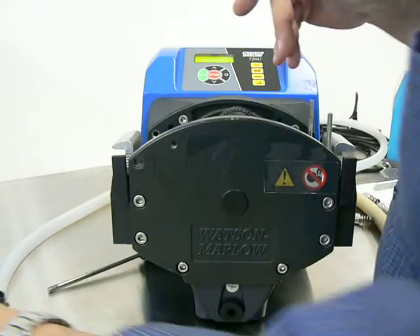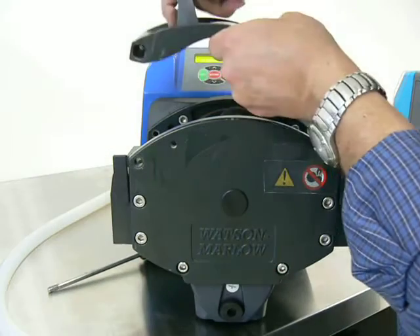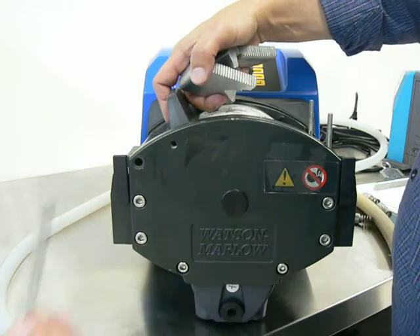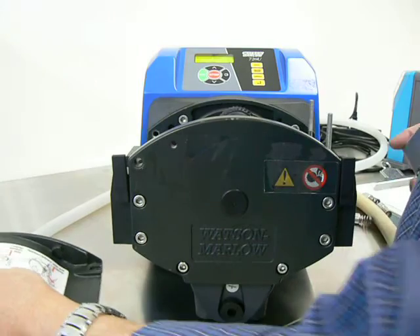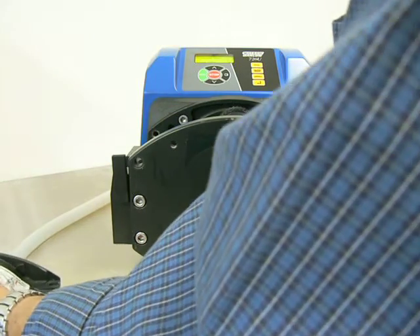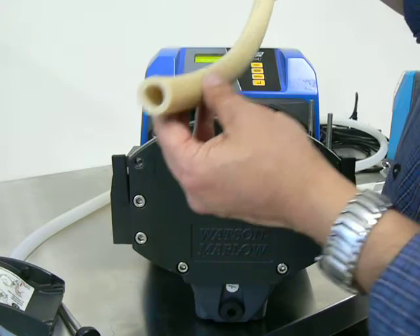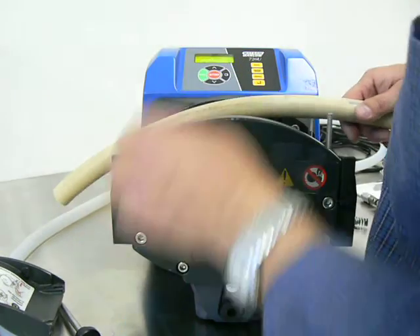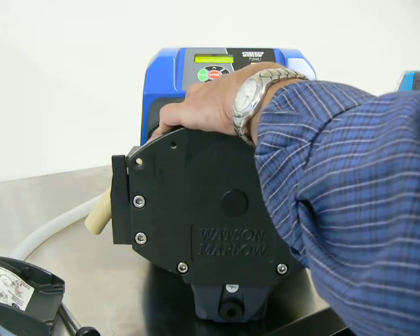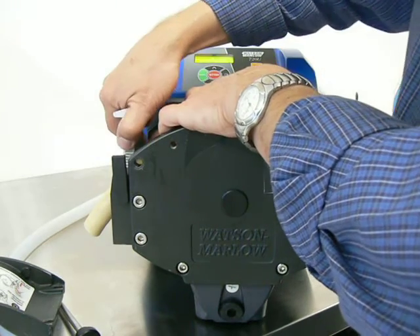Assuming you have the right tubing chosen, let me show you how to install it. Once you have the lid, you pull this rod out and pull these clamps out — they come out very easily when there's no tubing. We're going to install a piece of tubing with 4.8mm wall thickness, as this particular pump is set for. You lay the tubing across the head and loosely put these tightening clamps in.